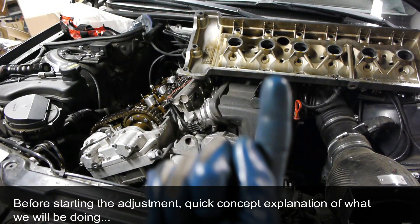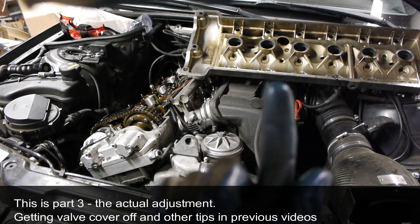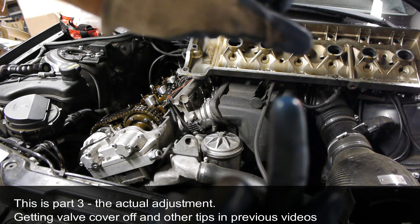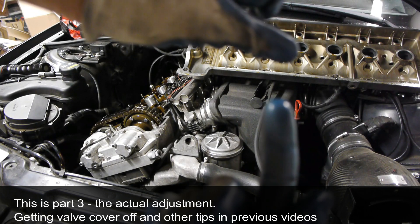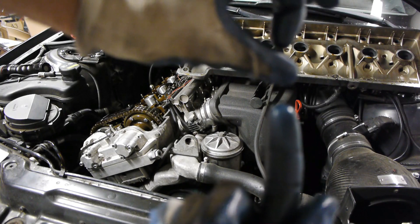The basic concept: my index finger is the valve stem, my thumb on top is the shim, and my left index finger moving is the rocker arm.